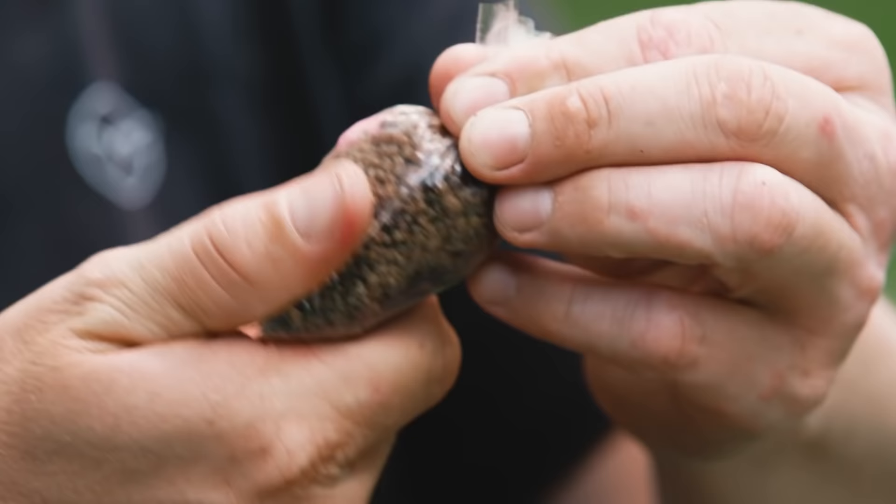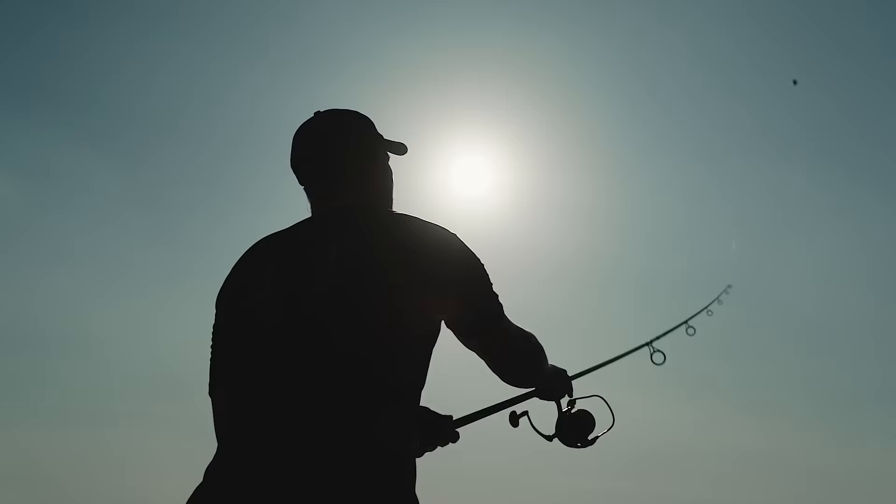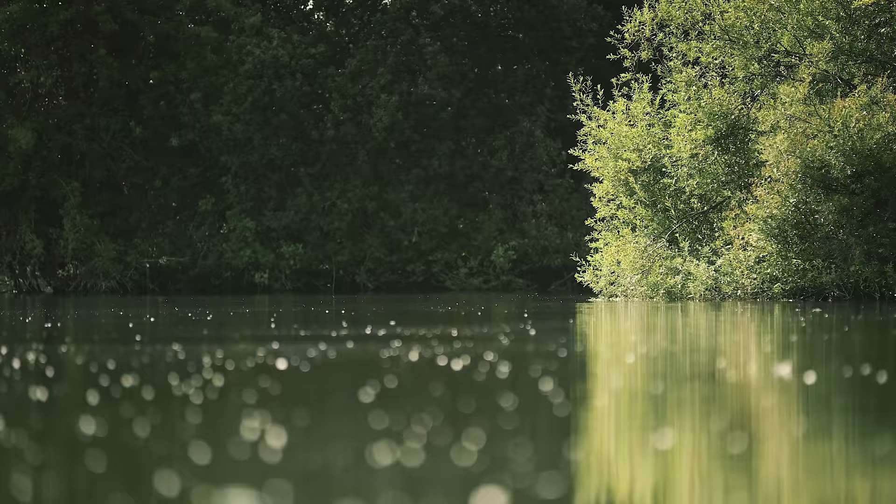The tighter you get it, the harder and more solid the bag will get — hence the name. The better it will fly through the air and, more importantly, the quicker it will sink through the water column.